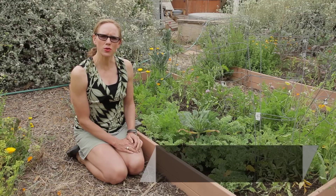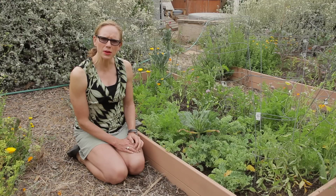Hello, my name is Jessica Craven. I'm a master gardener with my certification in permaculture design. Today we're going to talk about how to plant spinach and eggplant together.